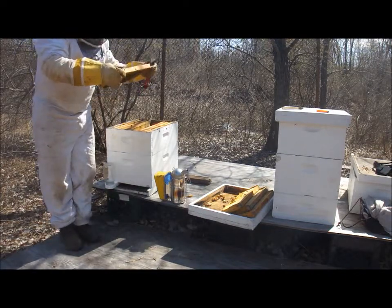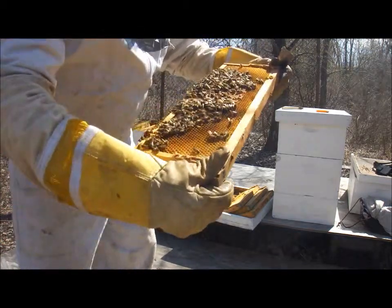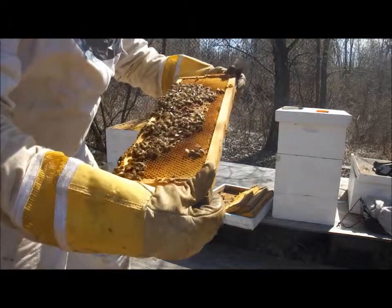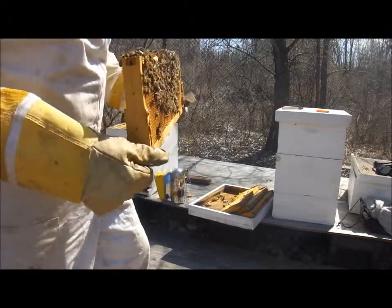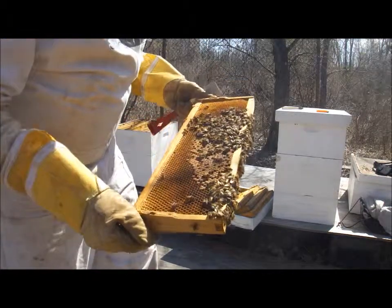I just have to show you once again the beauty and marvel — my passion. You know the passion I have for this, and it's just so marvelous. We have some communication going on there. A little waggling — must be for a pollen resource.